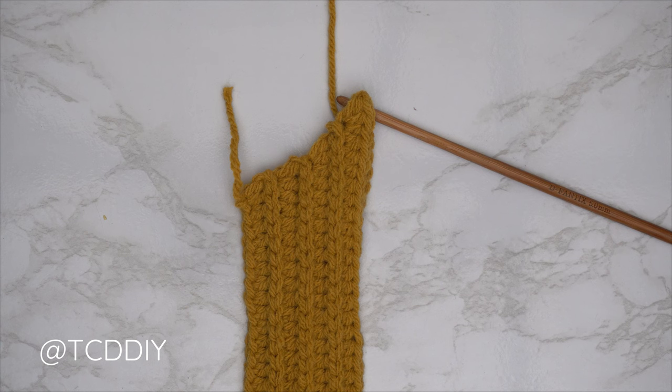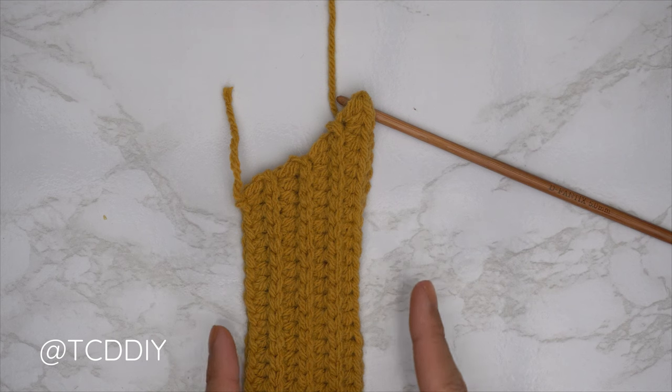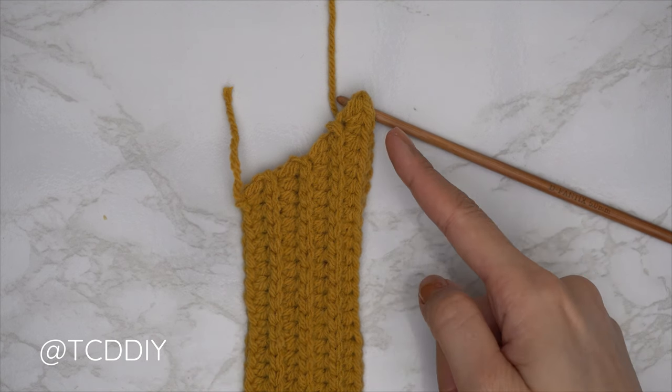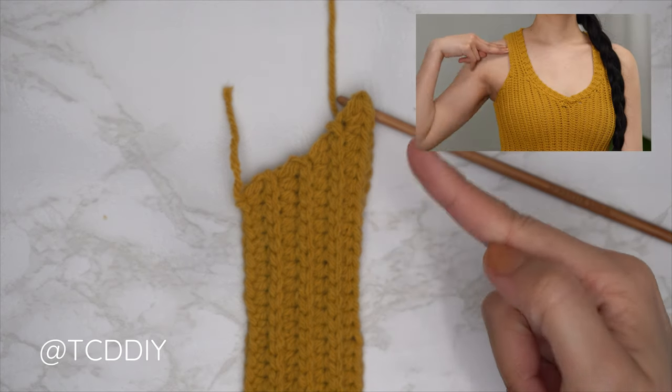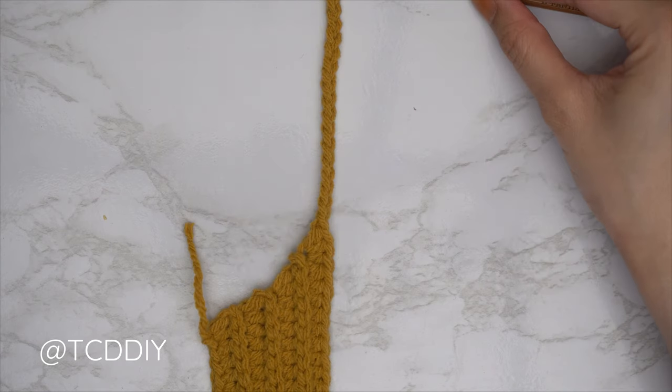We're back — the second half of the underarm is finished. I have a total of seven rows and my width is roughly two inches or five centimeters unstretched. Now we'll start on the shoulder. We need to make a chain that reaches all the way up to the top of the shoulder — I need roughly four inches or 10 centimeters, so I made a chain of 18.